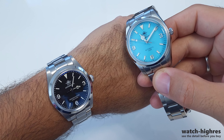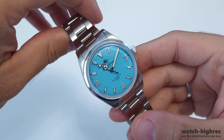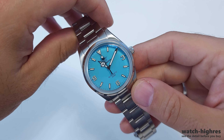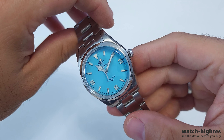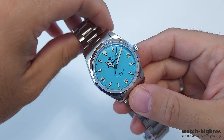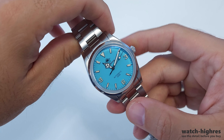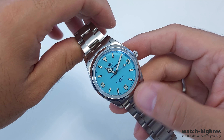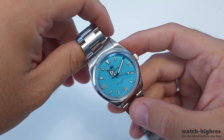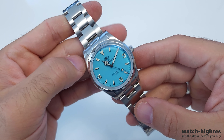It's also using the Seiko NH35 automatic movement, which makes it more authentic. With a quartz watch you feel like you're using something similar to everyone, but starting to use an automatic — you can see the movement of it. Even though this quartz makes a similar automatic-feel motion, it's not as fluid as the automatic. So you're upgrading yourself into the territory of hobbyists or enthusiasts if you buy something like this.